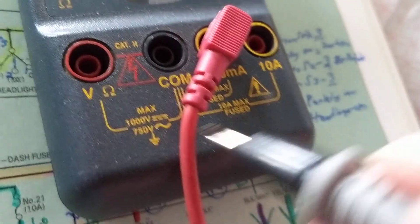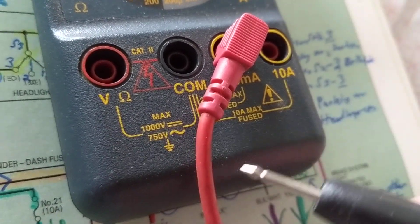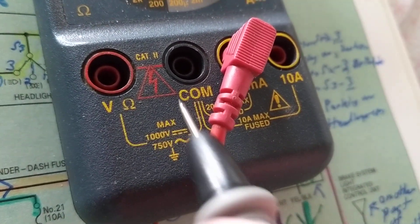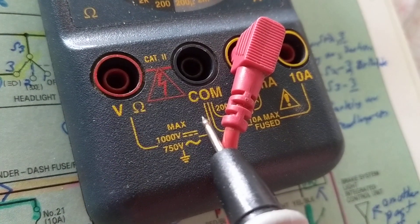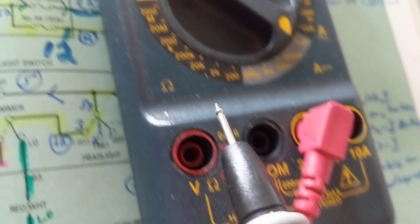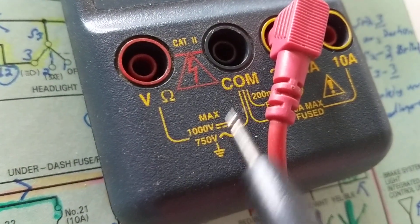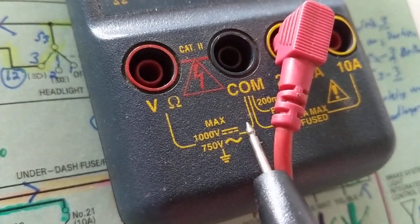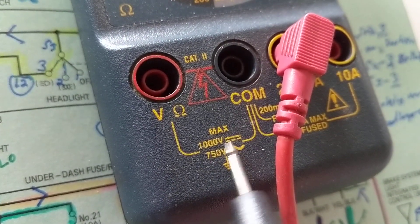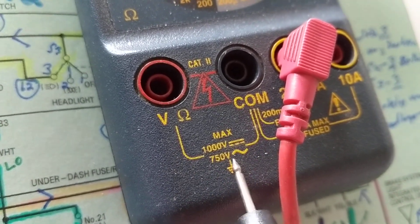If you make the mistake of confusing milliamps and amps, that's a big problem. Number one: 1000 volts is the maximum this meter can handle, so it's very important to note how high you can go. Always look for the description — for example, 1000 volts DC or 750 volts AC.